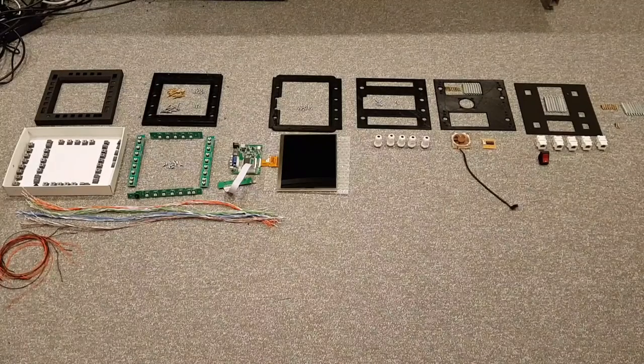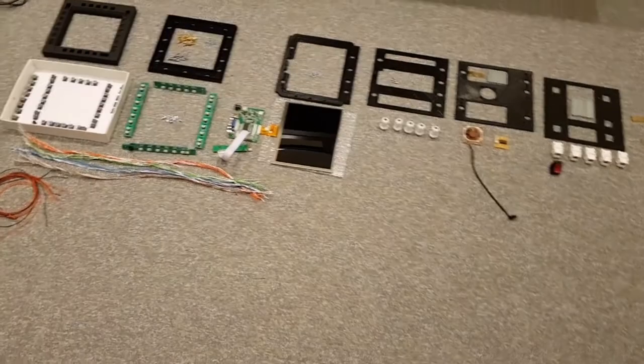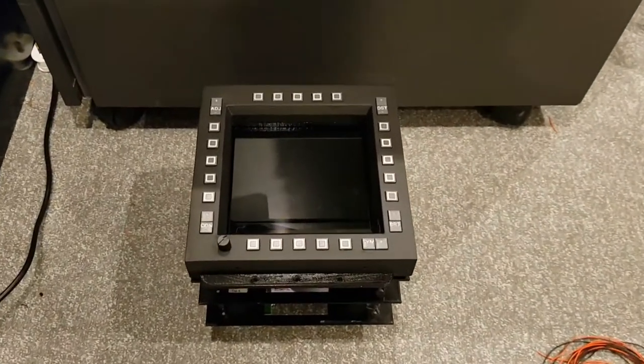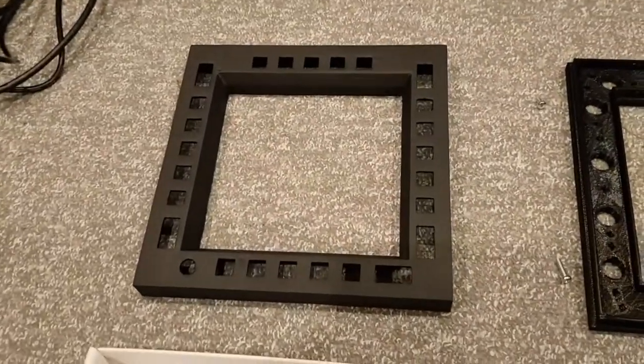Laid out before us are the 6 layers and also the components and all the parts that will go into it. If we have a glance now at one of the completed MFCDs, when all the other parts are together we'll have a duplicate of this. Let's take a close up look.